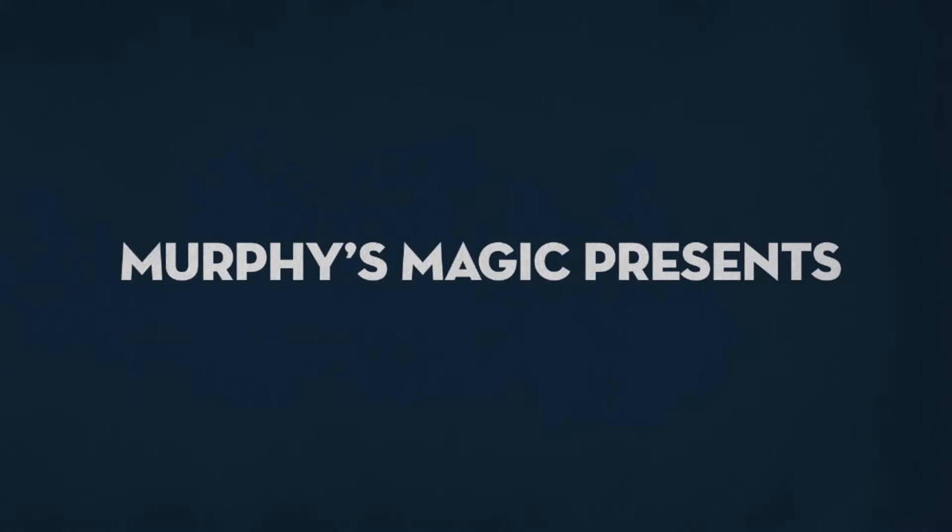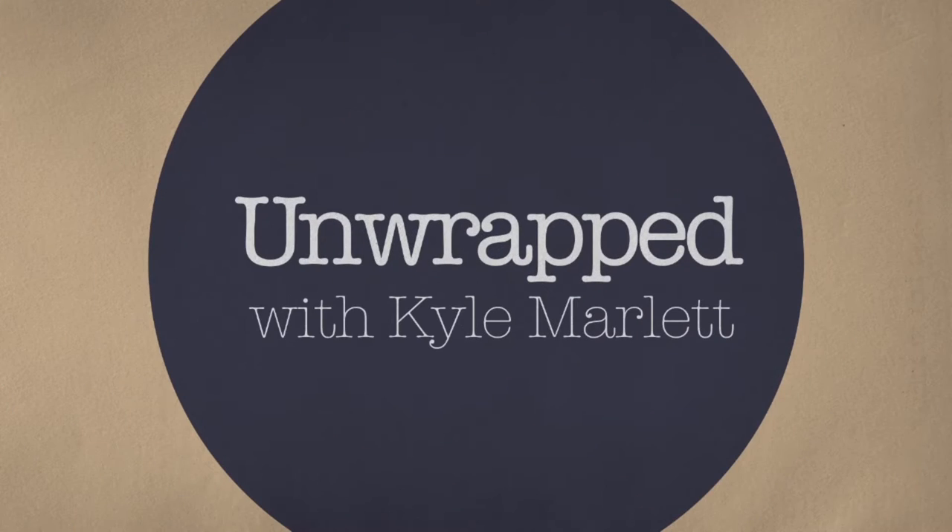Hey guys, Kyle Merle here. Welcome to Unwrapped, presented by MurfreesMagic.com. Unwrapped is a weekly review show hosted by myself here in Las Vegas.